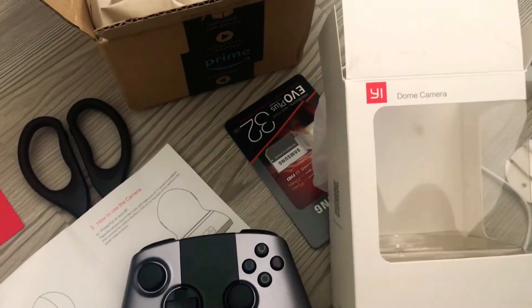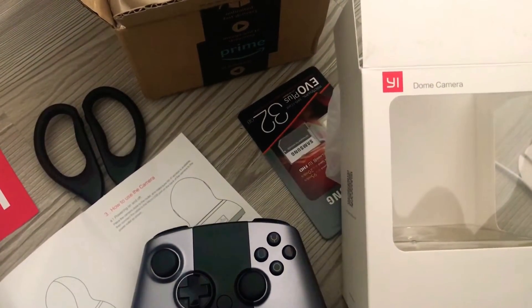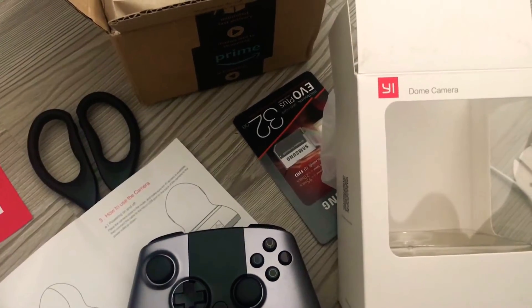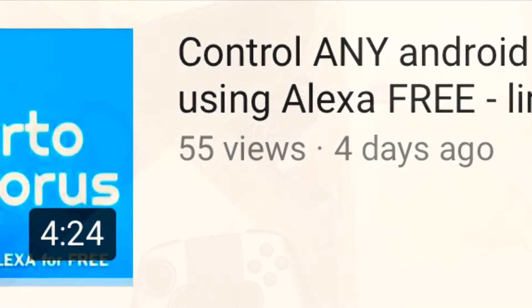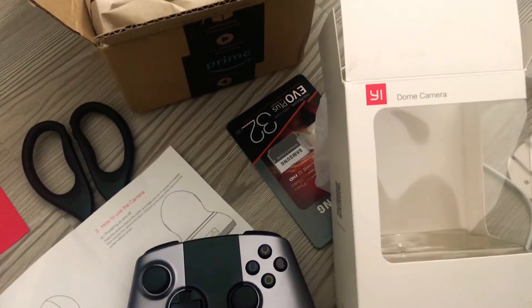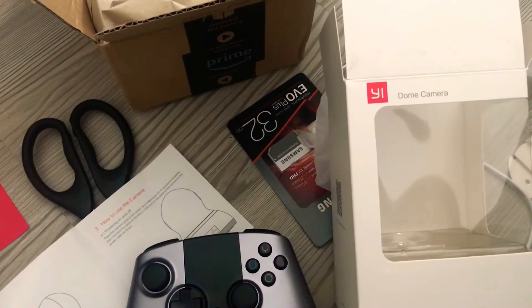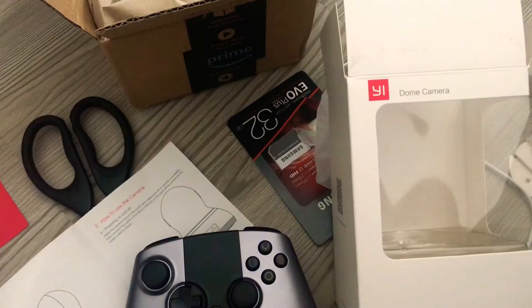Now if you watched my videos, you might have seen the other day when I uploaded a video about how to control your Android TV with your voice. So that's what this one's about. I downloaded the Yi Home app to my Android tablet, extracted the APK, sideloaded it to the television, and set it all up. And now I can access my camera with my voice.